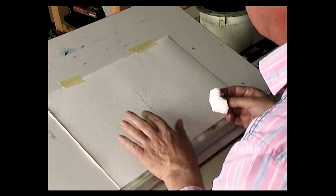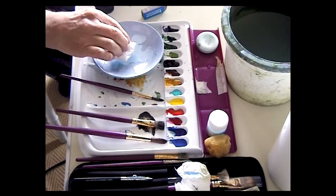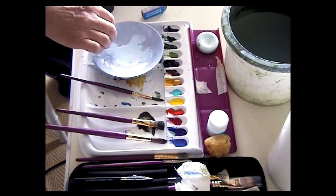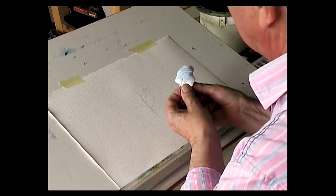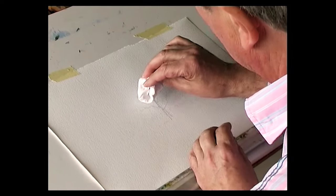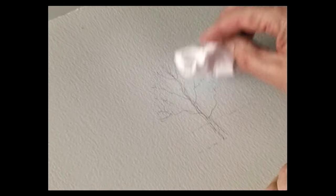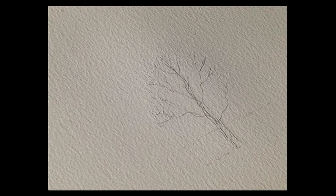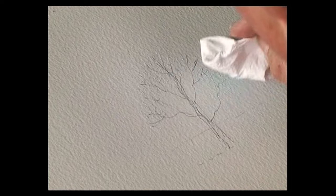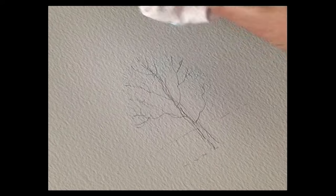There's the tree we're going to do — I've drawn it in pencil on Bockingford paper. Tip some masking fluid into a saucer and dunk your kitchen towel into the masking fluid, just let it soak in. Then you lightly dust over the top of the tree — just tap it very gently, not too hard — and it just peppers the tree with masking fluid.